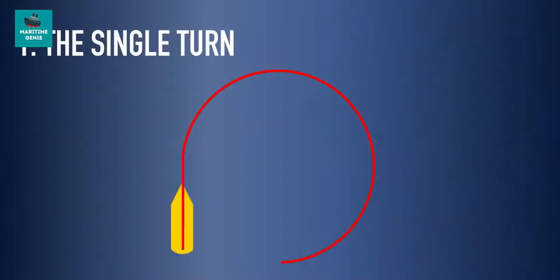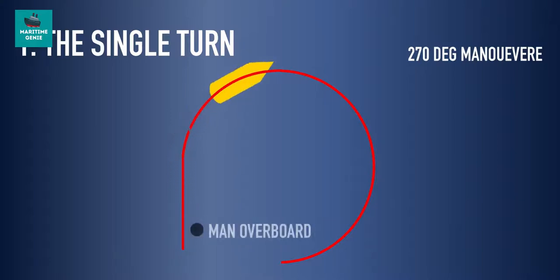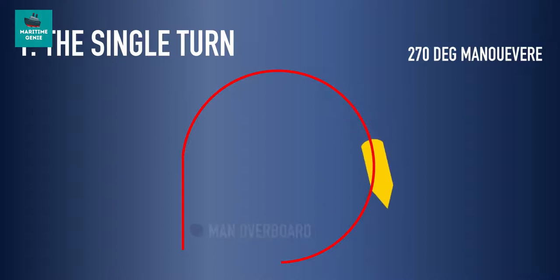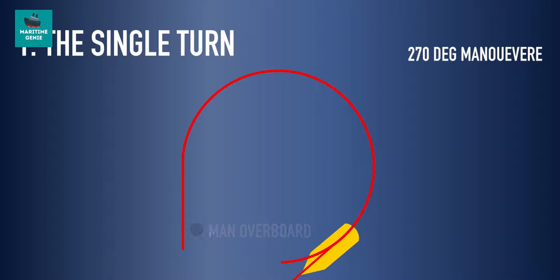When a ship is at full speed ahead, three standard maneuvers are used. Number one is the single turn, that is, a 270-degree maneuver. In an immediate action situation, the rudder is put to hard over only to the side of the casualty. After deviation from the original course by about 250 degrees, the rudder is moved to the midship position and the stopping maneuver is initiated.